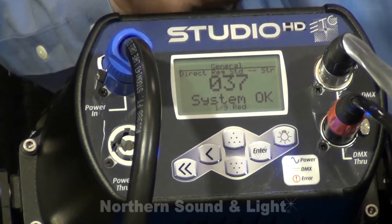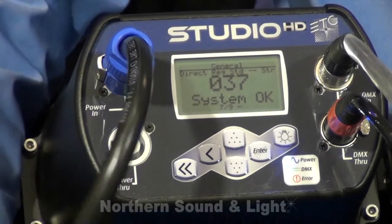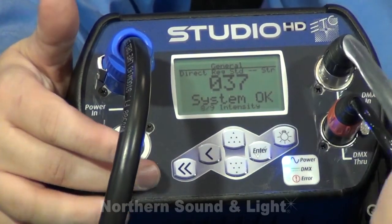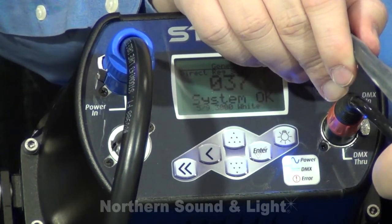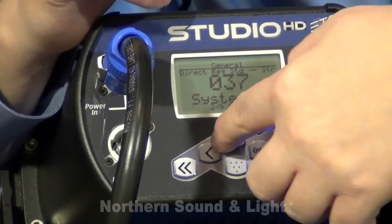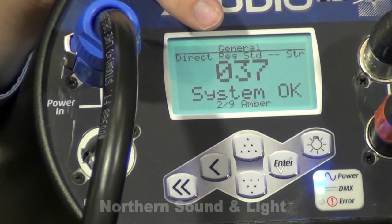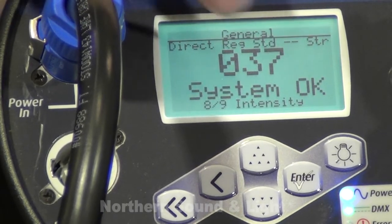The back of all Desire fixtures looks exactly like this — the menu structure is identical, as is the quantity, shape, and size of buttons, and the power and signal inputs. There's a PowerCon input and a PowerCon through so you can daisy-chain power from one fixture to the next down the pipe. On the other side there's a DMX input and DMX through for daisy-chaining data. The readout prominently shows the DMX address and 'System OK,' with smaller text listing each address — for example, address one is red, two is green, across all nine addresses on the fixture.